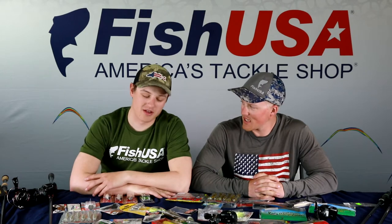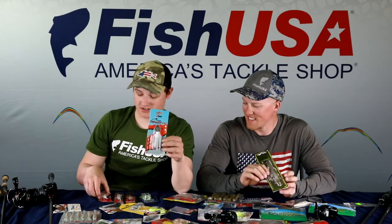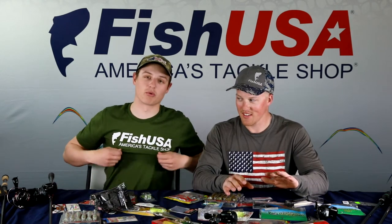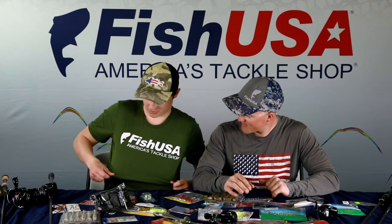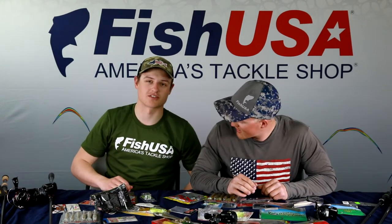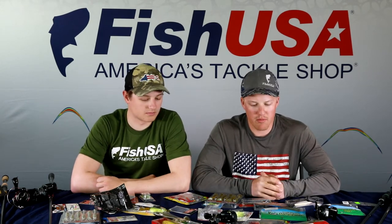Welcome back to another episode of In the Fish Tank with Jake and John. Today we're breaking down largemouth fishing — chatterbaits, squarebills, spinnerbaits, jigs, and more. We'll start by covering water efficiently with moving baits before getting into slower, more methodical techniques for picking apart cover and specific areas.